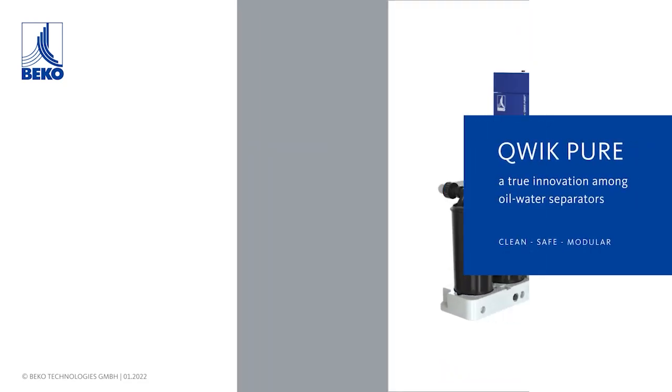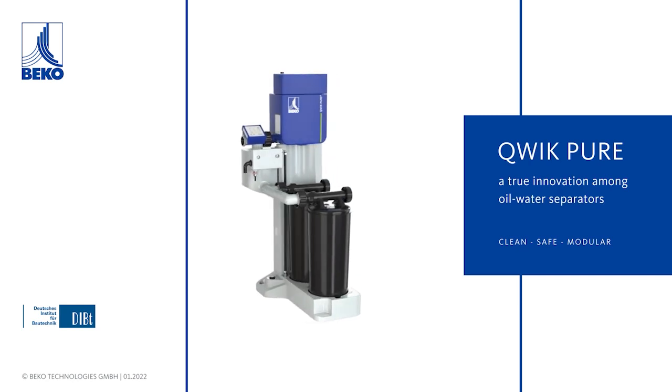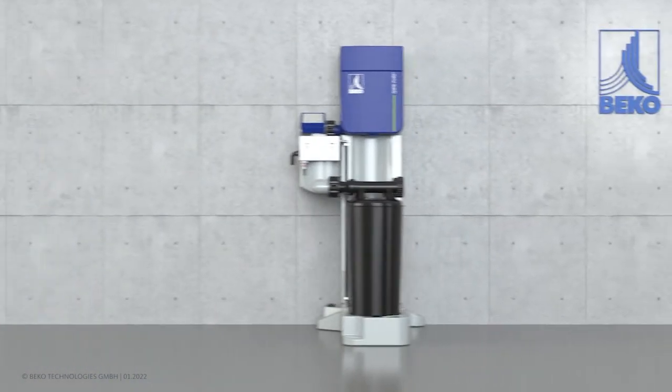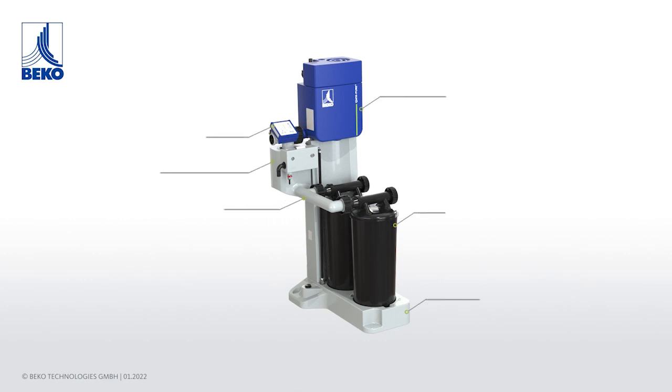Quick Pure — a true innovation among oil water separators. A radical rethink of condensate treatment. The tried and tested and highly effective oil water separation method for condensate treatment has been perfected with new technology and innovative concepts. Quick Pure stands for optimal operating safety for conventional oil water separators.